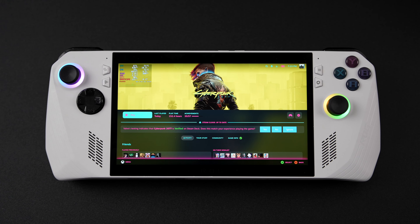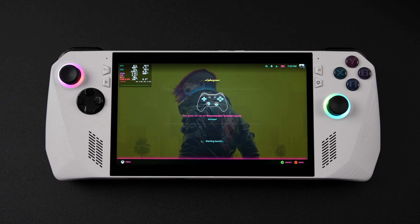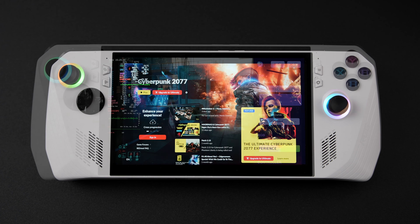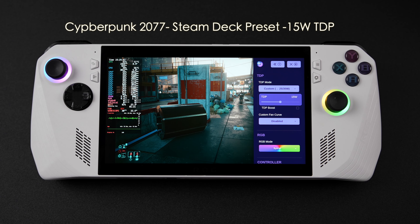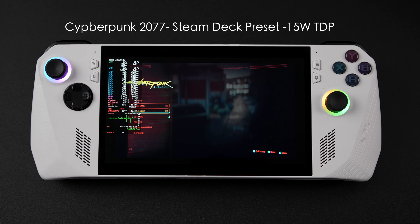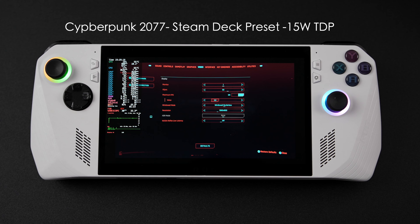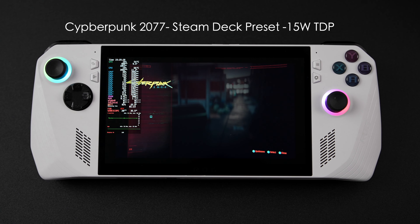We're going to run a lot of stuff at 15W, then jump to 25W to see what we can get out of this, and we definitely want to look at battery life also. We've got a desktop mode and it was really easy to install — I just used the 512 gigabyte SSD that came installed in this unit, flashed from a USB drive, and totally erased Windows from it. First game we have here is Cyberpunk 2077 at a 15-watt TDP. We can see total battery draw on the side, and I've got it set up just like I would on the Steam Deck using the Steam Deck preset at 1280 by 800, locked at 30 FPS.